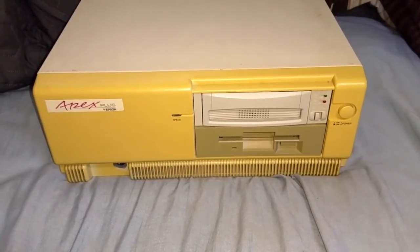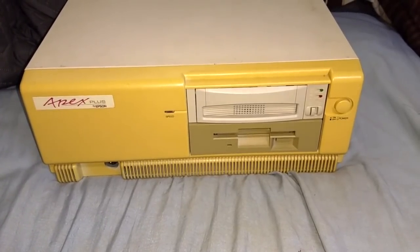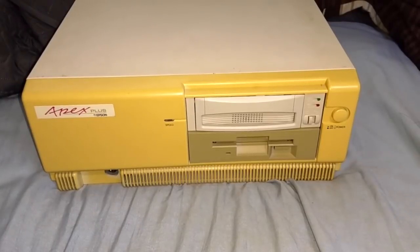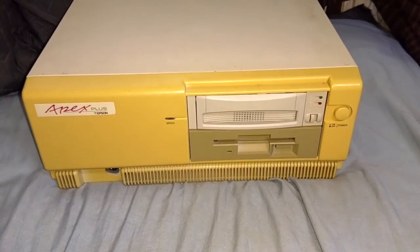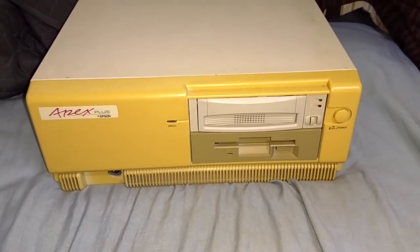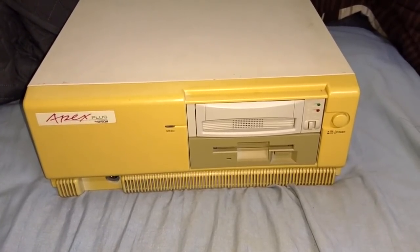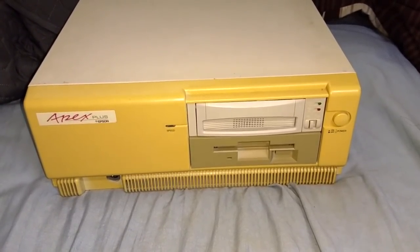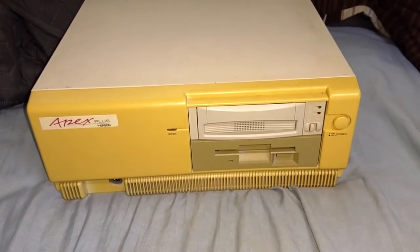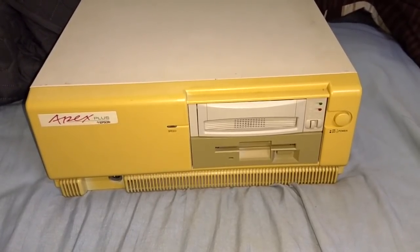In today's video, I'm going to be demonstrating yet more software running on this computer, but in particular, I'm going to be showing software taking advantage of a recent upgrade — a big upgrade. This computer has a sound card in it now. It's a fully functional Sound Blaster Pro compatible card. Not a real Sound Blaster Pro, but a card that is compatible with the Sound Blaster Pro, so as far as the software is concerned, it just sees a Sound Blaster Pro.